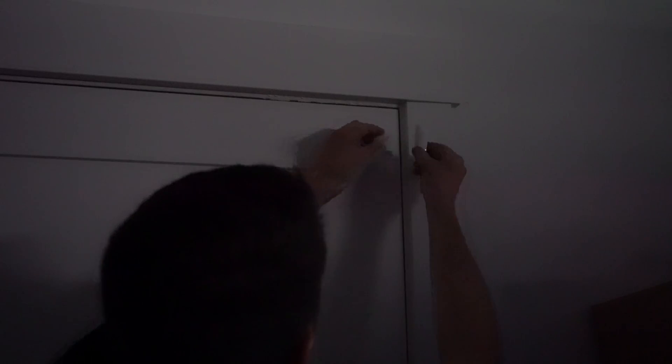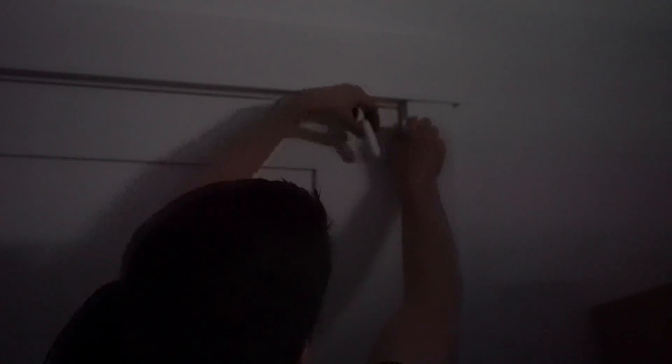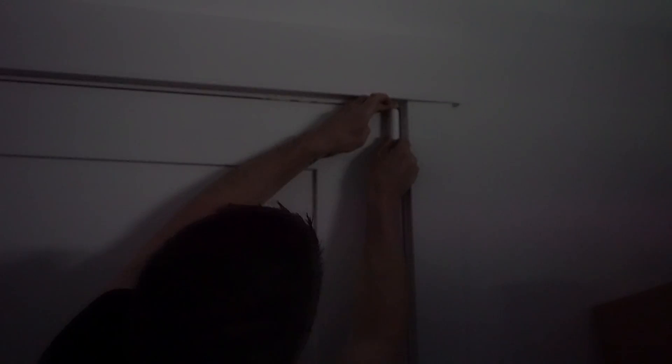The first one is going to go on the garage door leading to the backyard. I didn't even consider the frame protruding so far. I'll have to put the sensor on the door to make things fit properly, and repeat the same process on the front door.